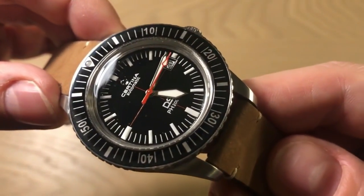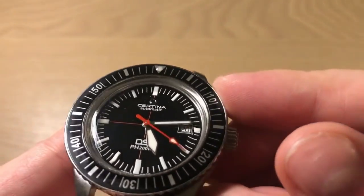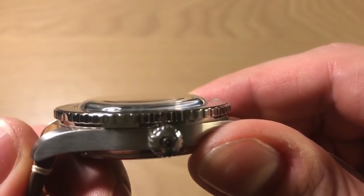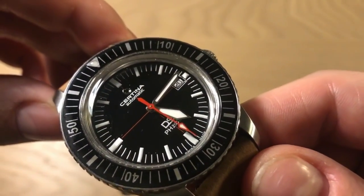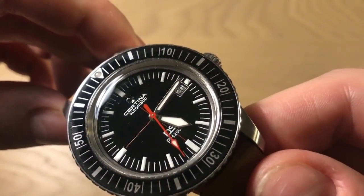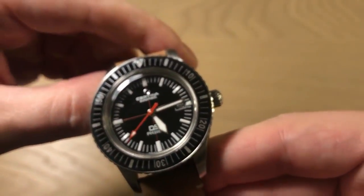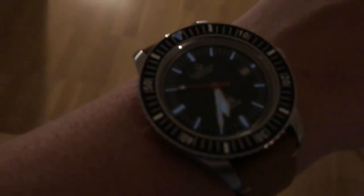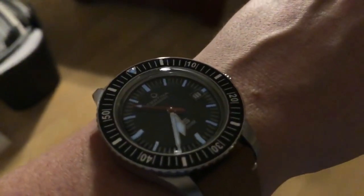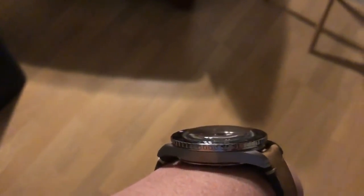The strap would be destroyed in water and the NATO strap would also wear out, so it is a desk diver watch. What they opted to do with this vintage-inspired domed crystal is use an acrylic hesalite crystal rather than sapphire. This might be a letdown for some people, but I actually enjoy the hesalite — it brings down the weight a little, and when you touch it you get a very nice vintage feel. A sapphire crystal just feels completely different and more modern.